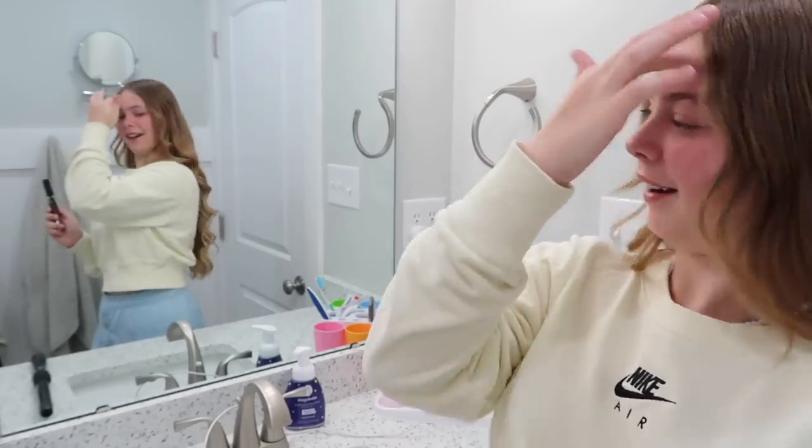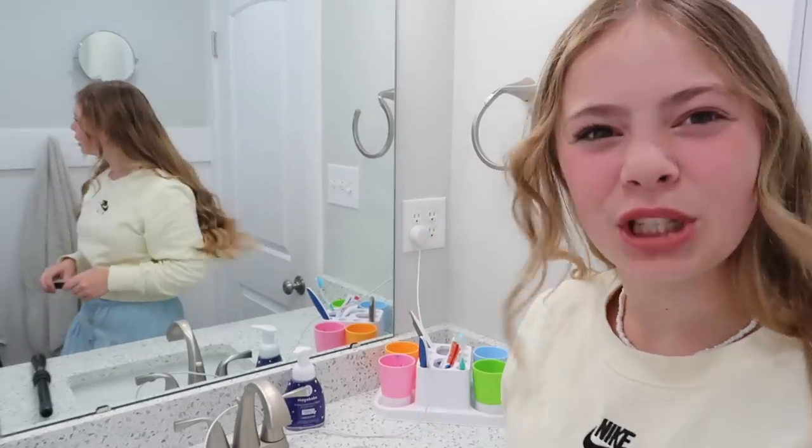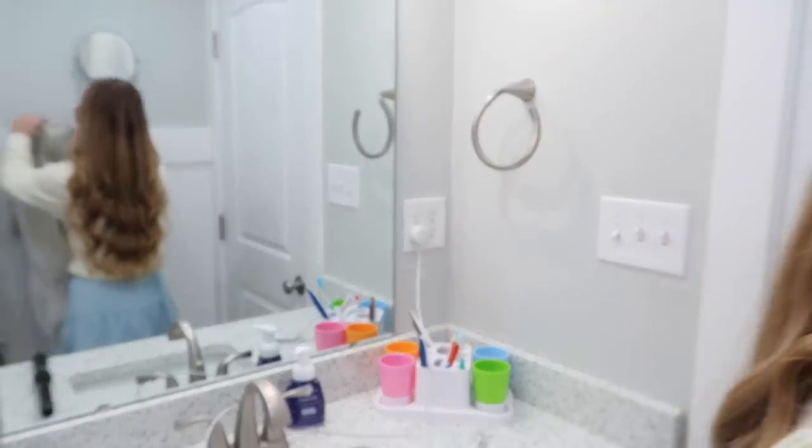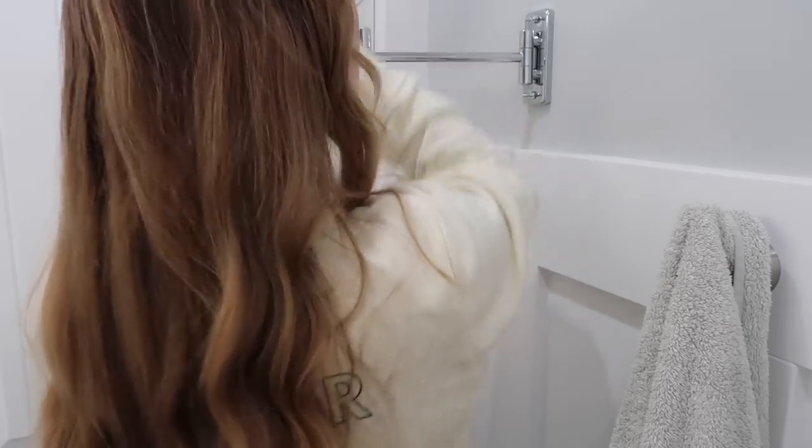Do your makeup before you curl your hair. Is that kind of pretty? It's going to have to do — I'm trying to hurry. I just smeared it. I'll just go upstairs and get a Q-tip and clean behind my eye. That cleaned it nicely. I have my hair all curled, and I'm going to go upstairs and show you guys my outfit and stuff like that, because why not?